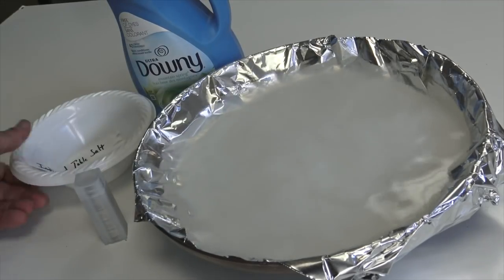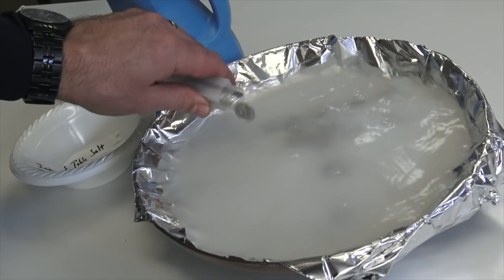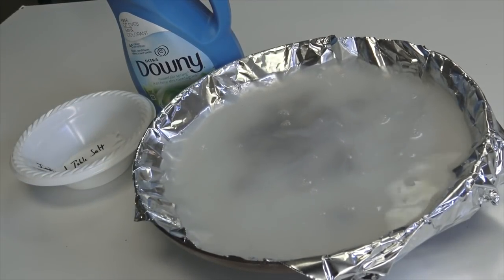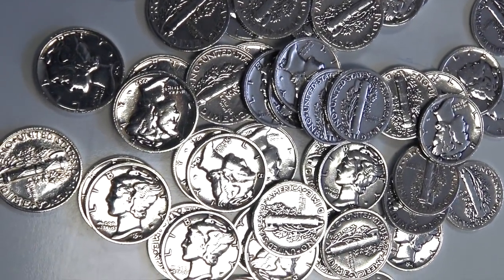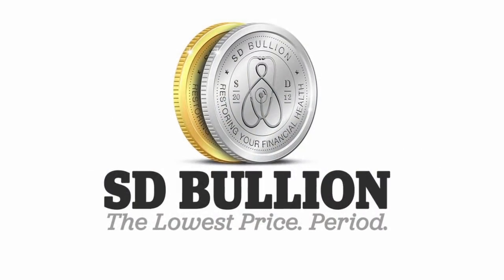Let us know in the comments below if you've ever cleaned common date silver bullion products and how you did it and what the results were. For more bullion related content, be sure to subscribe to our official SD Bullion YouTube channel. Thank you for watching.